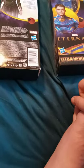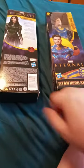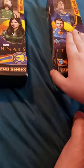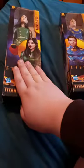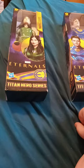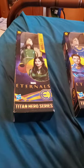In the next video we will do unboxings of Ikaris and Marvel's Sersi — or however you pronounce that. I tried my best; it took me like a week just to learn to pronounce Ikaris' name. Anyway guys, hope you like, comment, and subscribe!